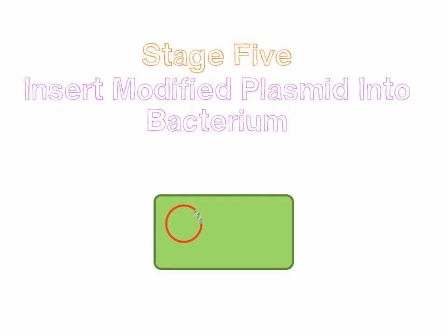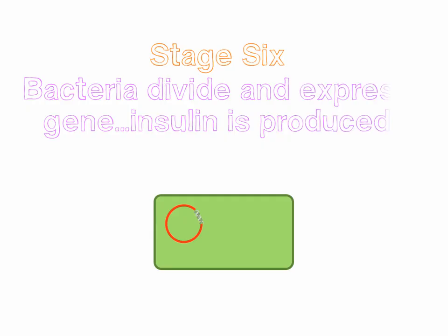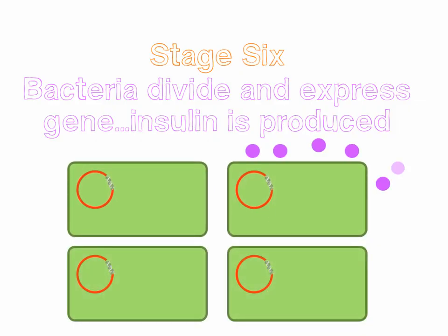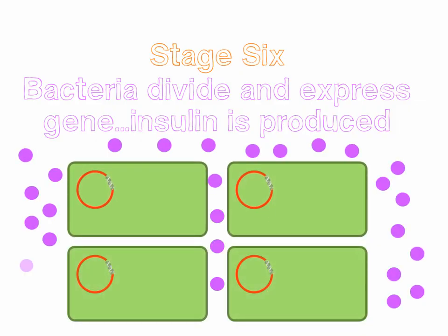But once we've done this, we can just let the bacteria divide. And once it starts to divide, it's going to start producing insulin. Now the more times it divides, the more insulin it's going to produce. This is a really effective way of producing huge amounts of insulin in a very short amount of time.